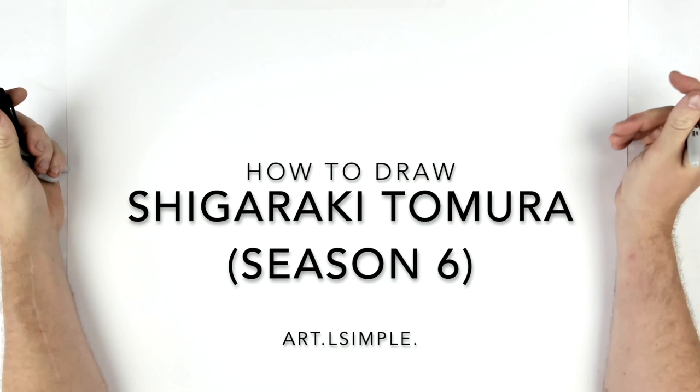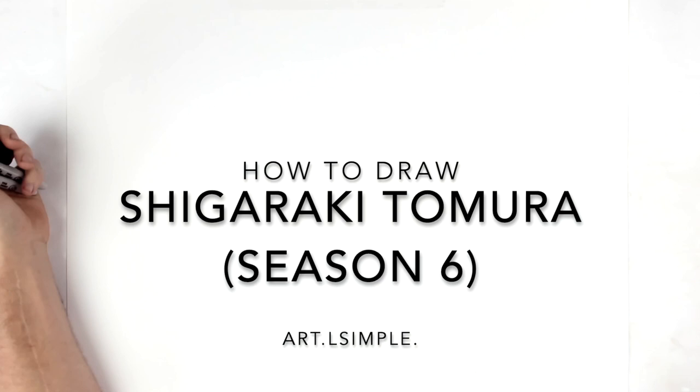My Hero Academia Season 6 is shortly upon us. So I thought I'd do Tomura Shigaraki from his new sort of design for this new season.